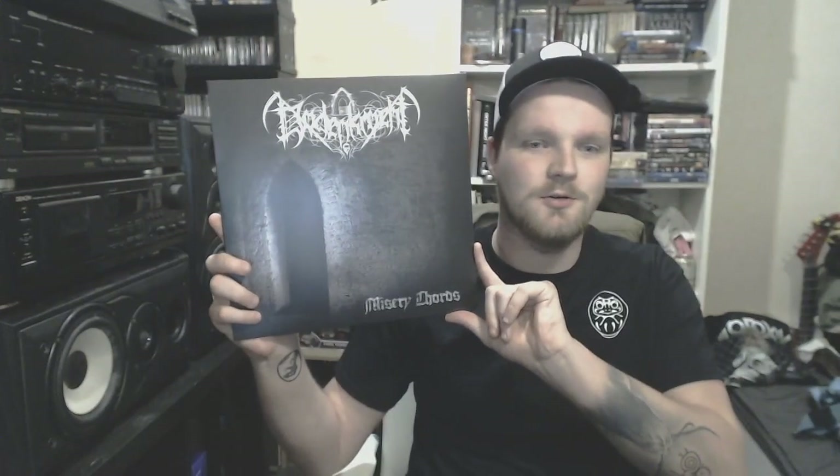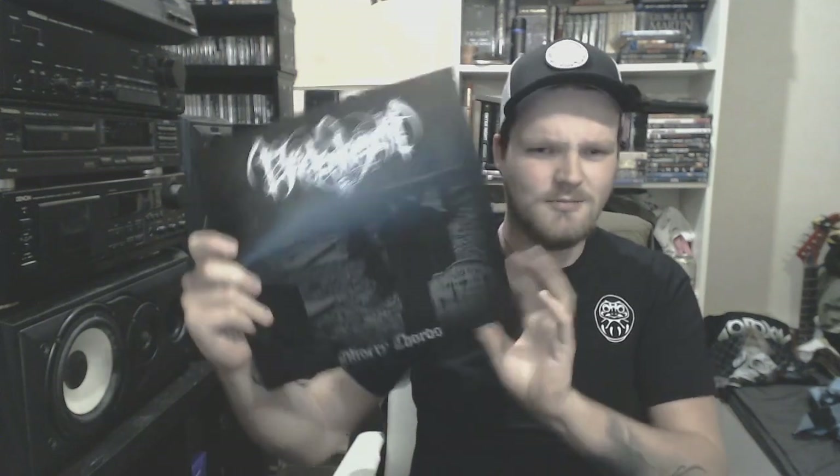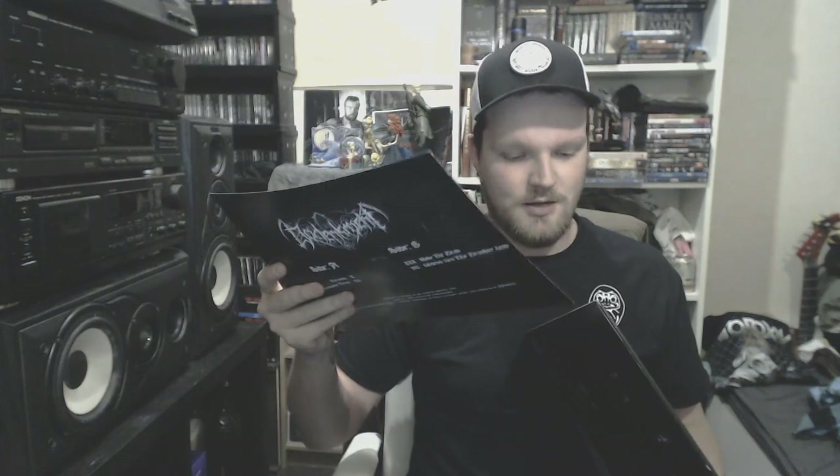Then we go to the Netherlands for some raw black metal or atmospheric black metal — Dodenkrocht with Misery Chords. Long dragging atmospheric black metal. Just black vinyl with an inner sheet. I've been a fan of this band for a long time. Really awesome on black vinyl.